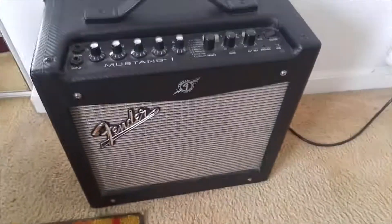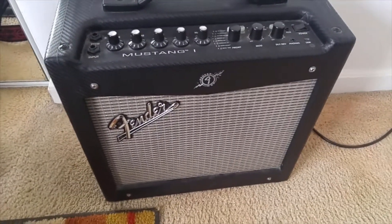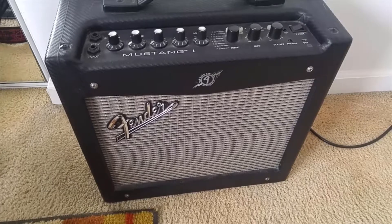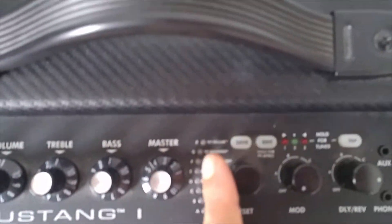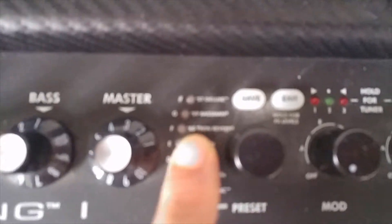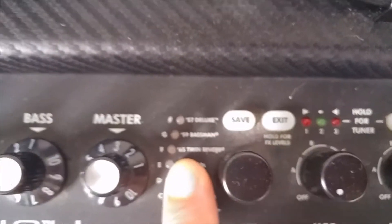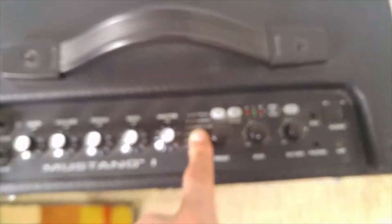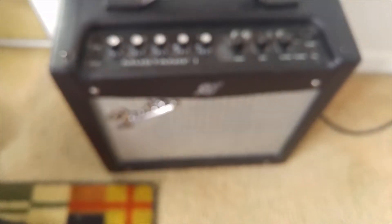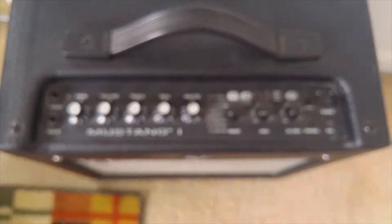And this is my amp. It is a Fender Mustang I — I believe it's Series 1. I have it set on the twin reverb setting. It's got a good clean sound. It may not be the best representation of what a twin reverb actually sounds like since this is a modeling practice amp, but it works and it sounds really good.